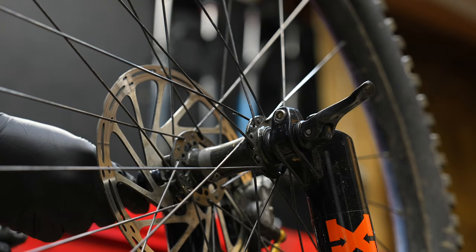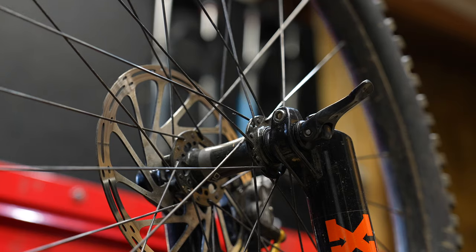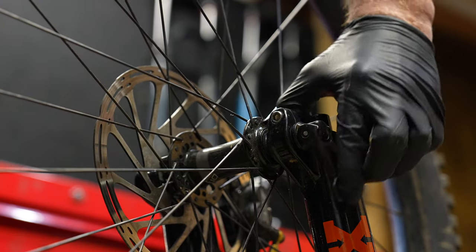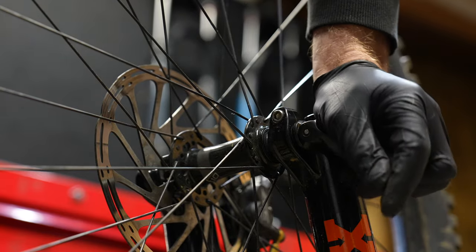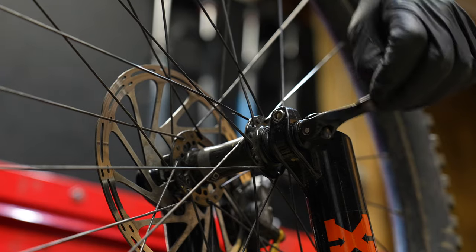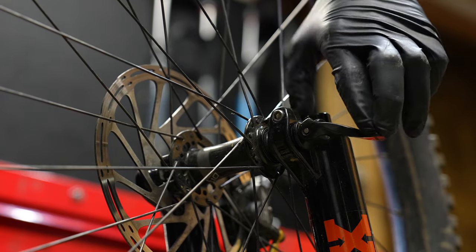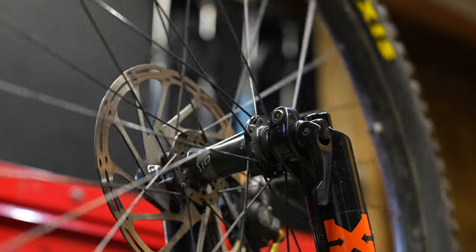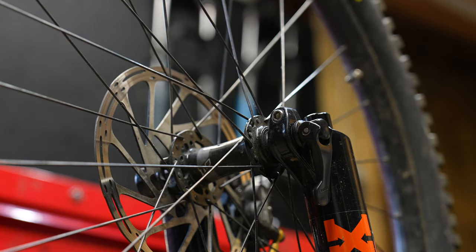Fox says to imprint your hand on the lever when you tighten down the quick release lever. From my experience, the tightness you want is good and tight — not too tight and not too loose. Fox says to position the quick release lever one to 20 millimeters away from the lower leg. I like to make it as close as possible without touching.